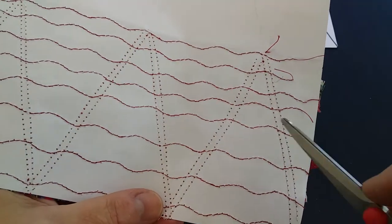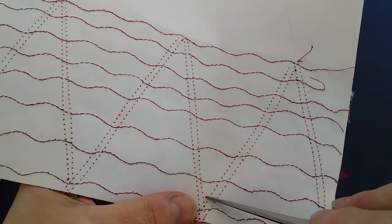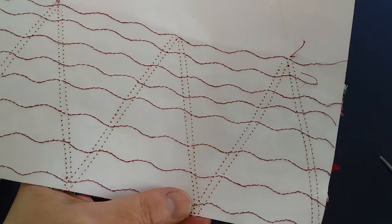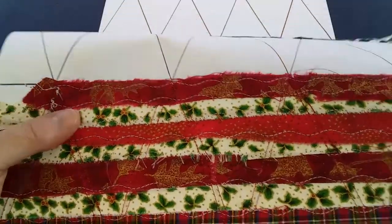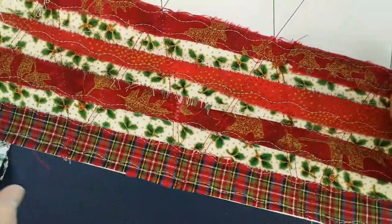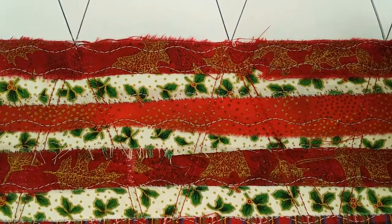Cutting between the two tram lines gives you a tree that has stitching around the edge. Then to secure all your strips of fabric, you're going to stitch across them. I've used a wavy pattern stitch here because I thought it was nice and decorative.